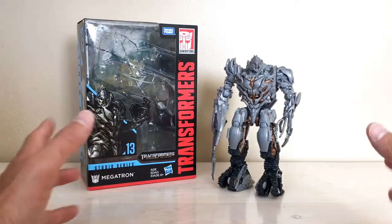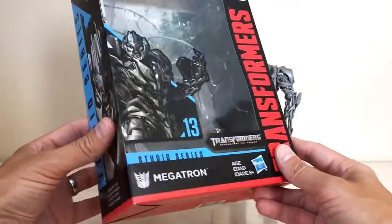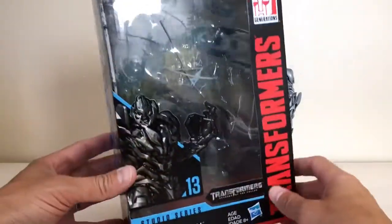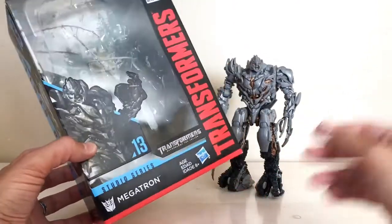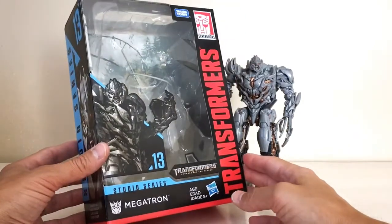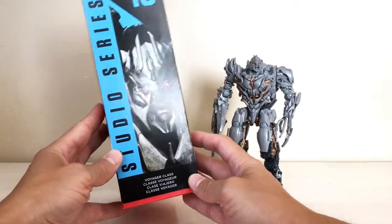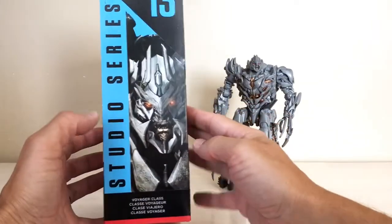Before I get into that, going to go through the basic stuff — the packaging. Studio Series standard packaging, and as many people have mentioned, he is a big voyager. He fills the box. Unlike some others where there's a lot of empty space, this guy takes up the whole thing, as he should. Nice picture of Megatron's face on the side of the box — he is number 13 in the line.